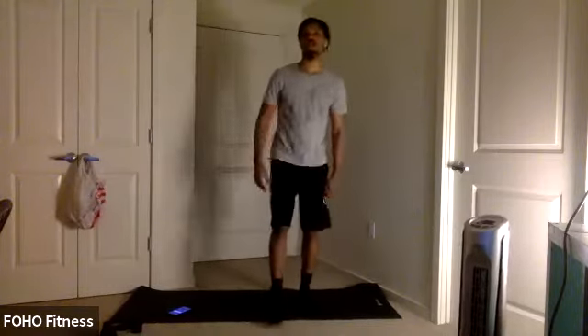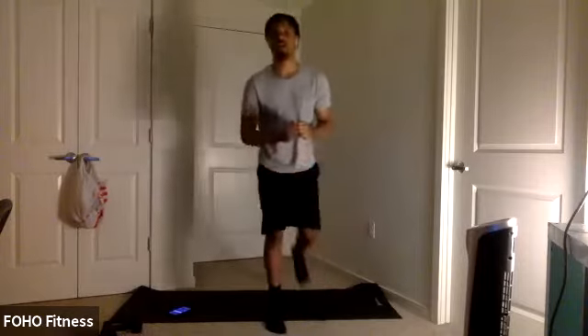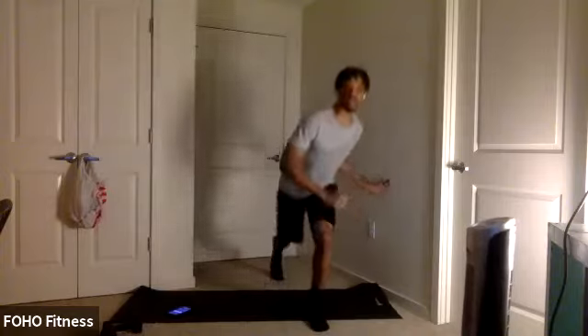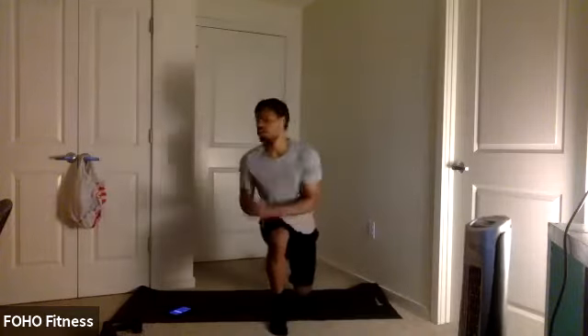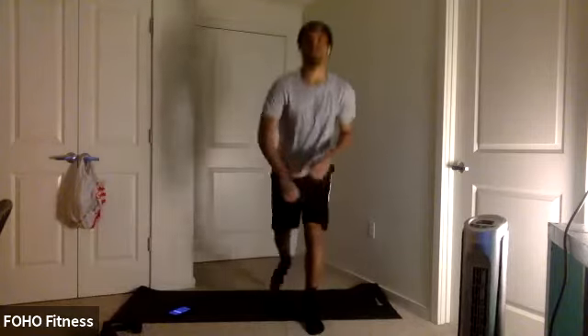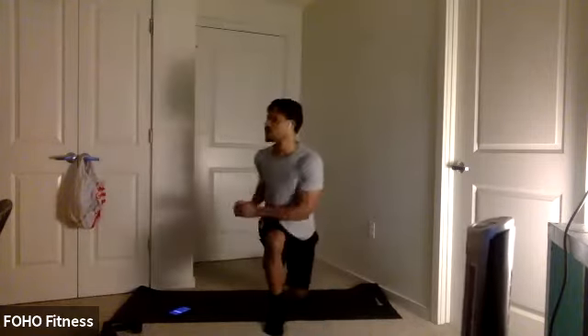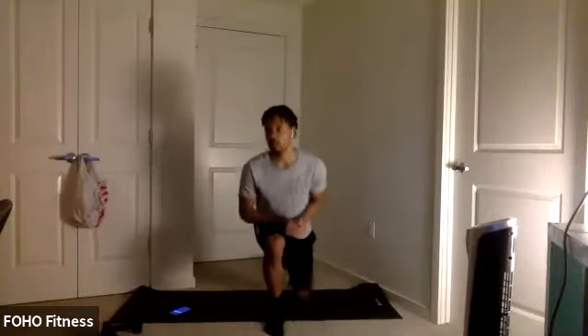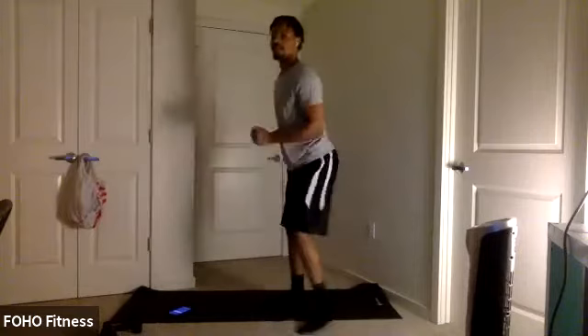Lower body here — lunge with a twist. Lunge forward or back, twist to that forward leg. And switch. Nice, tight core. Single leg strength. Remember to keep great form, keep those knees in line with those toes. Try a couple more here. Three, two, one.